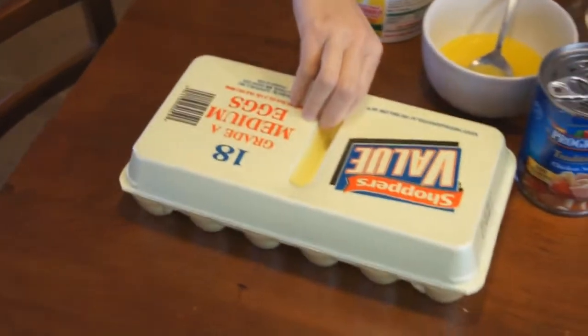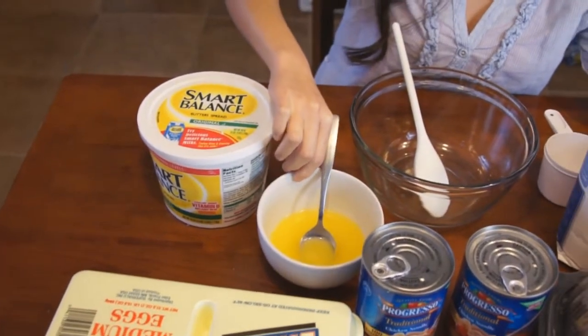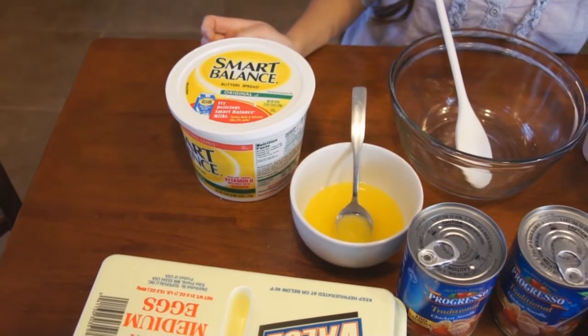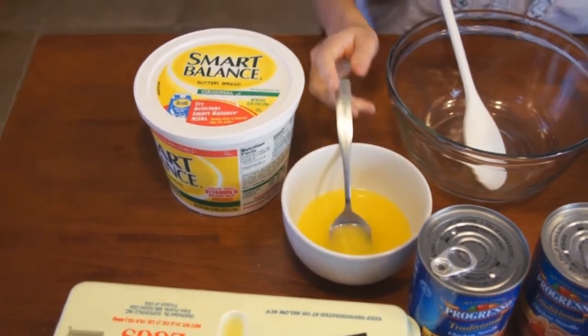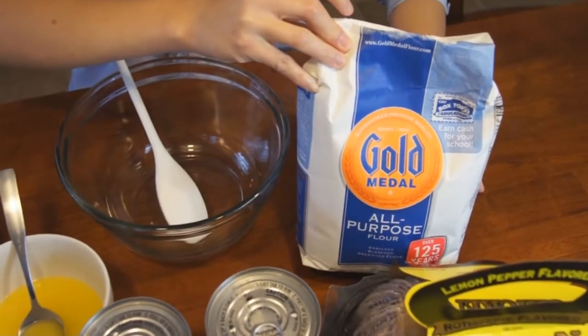Next we have the eggs — fresh eggs. And next one is the butter. We're using a butter-type spread. About four tablespoons, and she already melted it. And we also have some general all-purpose flour.